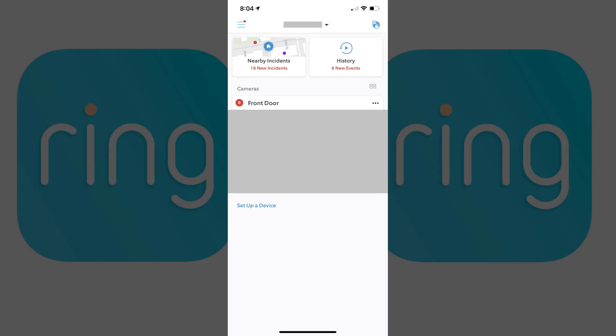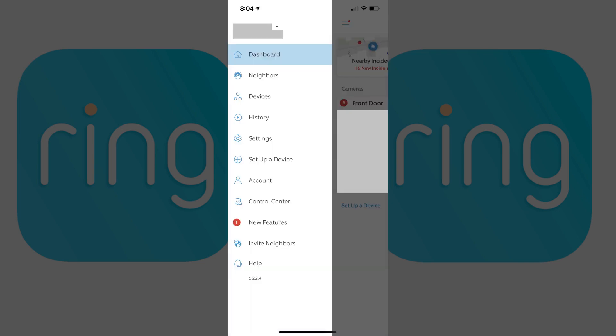Step 1. Open the Ring app on your iPhone, iPad, or Android device. You'll land on your Ring home screen. Step 2. Tap the menu icon in the upper right corner of the screen. A menu appears.